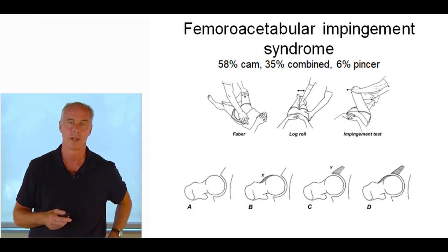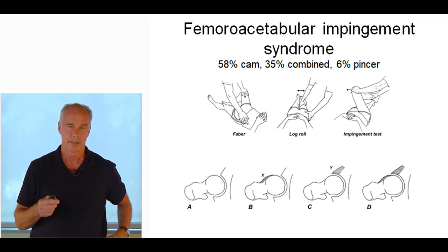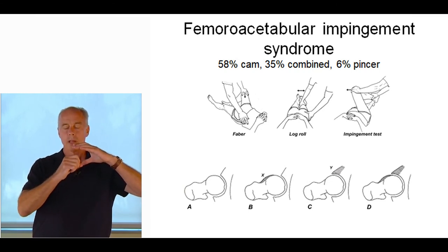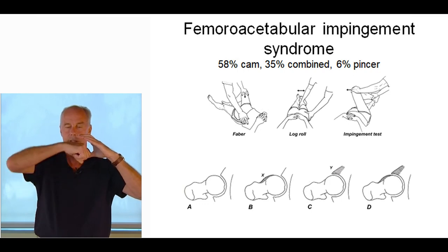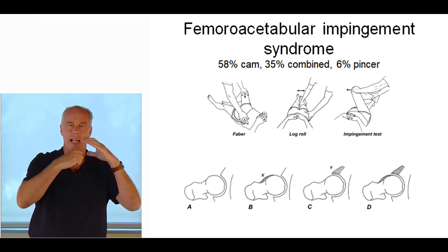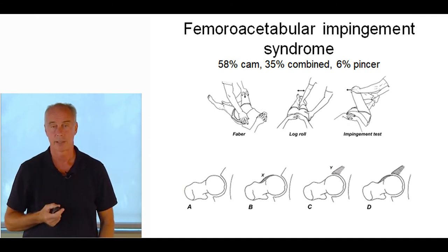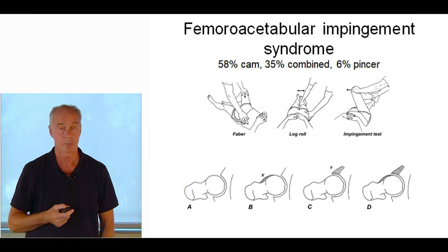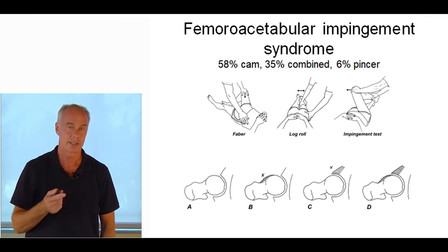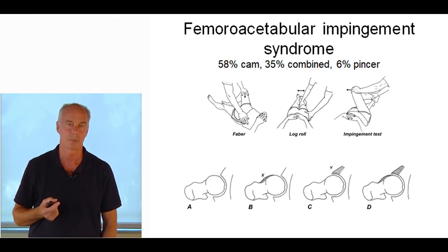Femoral acetabular impingement syndrome: 58% are cam type, 35% combined, 6% pincer. In a cam, the femoral head is more egg-shaped and butts into the acetabulum. The impingement test — hip flexion crossover — isn't super accurate but will produce pinching in the groin. If they're tight in the external rotators, you can get a dynamic femoral acetabular impingement syndrome, and that responds beautifully to mobilization. If you tighten the external rotators and horizontally flex the hip, you get an impingement of the front. Countless runners have been misdiagnosed with iliopsoas bursitis when they actually have this. You do deep tissue massage in the piriformis and a mobilization where you take the femur, drop down, and stretch the piriformis.